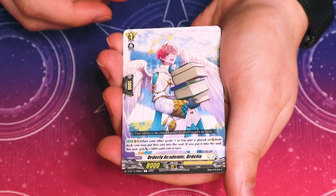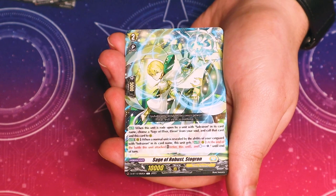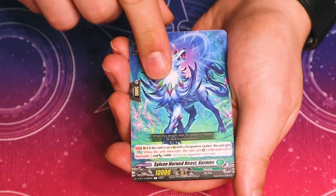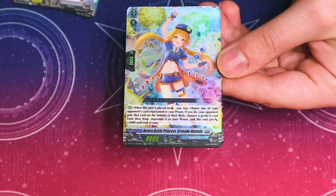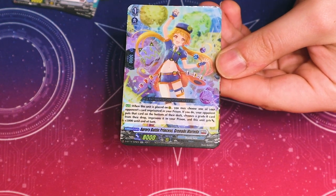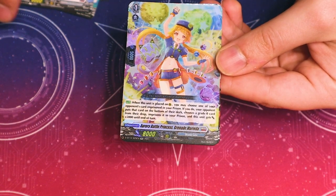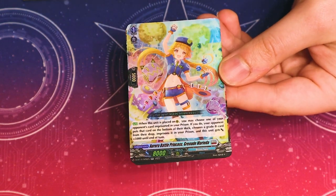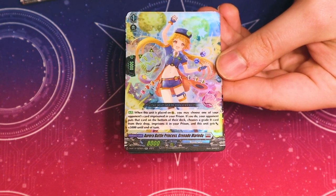This card lets you move another card that's called from the deck to the soul to get some power. It's a common — the new grade two for the Solerion ride line. And a double R — Sylvan Beasts. My understanding is this card lets you pick an imprisoned unit from your prison; your opponent puts it at the bottom of their deck, then picks a grade zero card from their drop and puts it in the prison, and this gets 5k. I'm not really sure if that's good — it seems not helpful to do a switch just for 5k power — but it's a double R, so maybe I'm missing something.